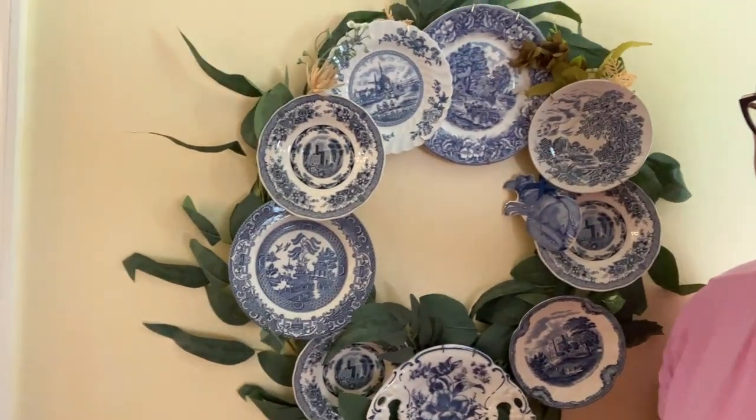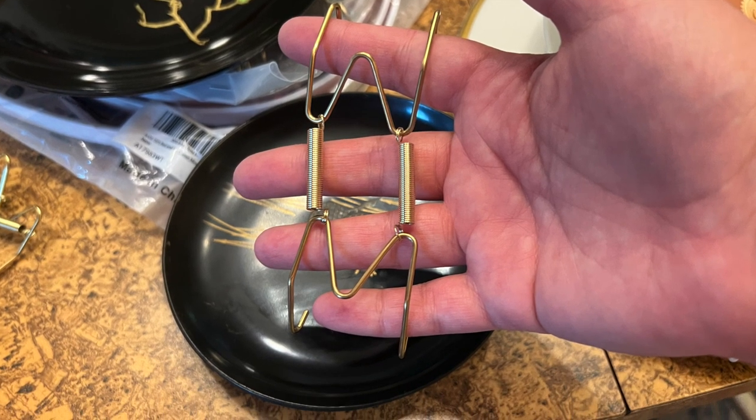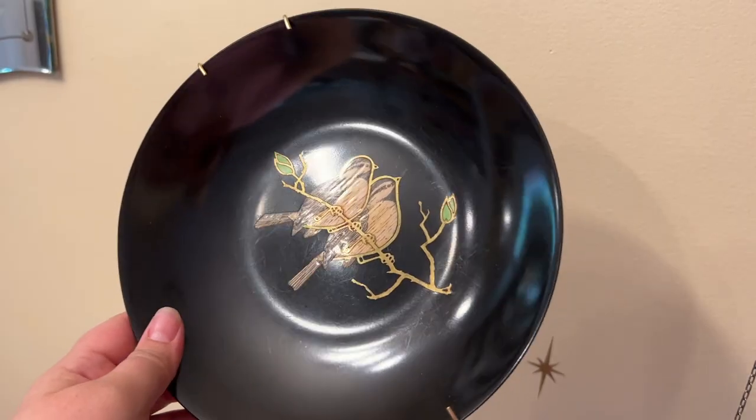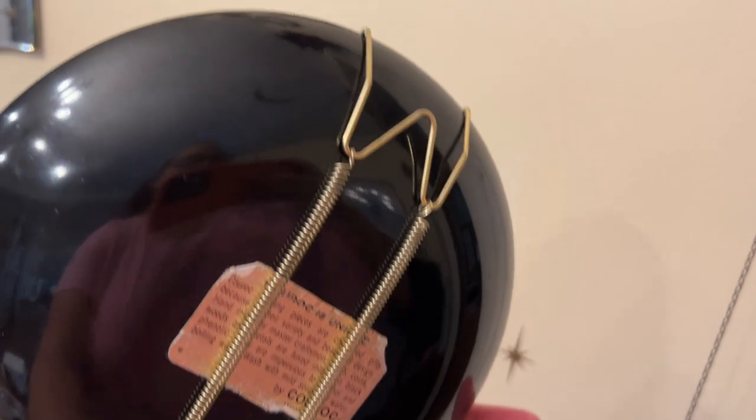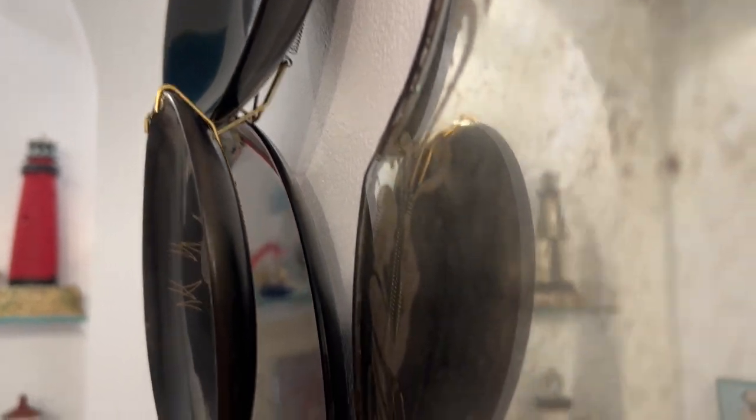I made a wreath with different plates here. I also added my vintage bowls and serving trays and hung these up on the wall — using the different sizes from the small saucer up to the large tray and platter, and this is how I layered them.